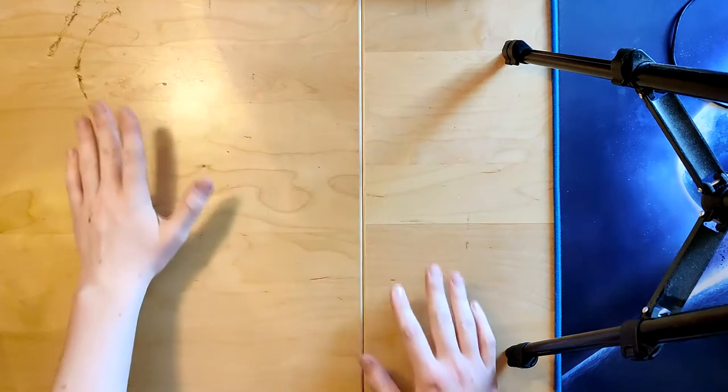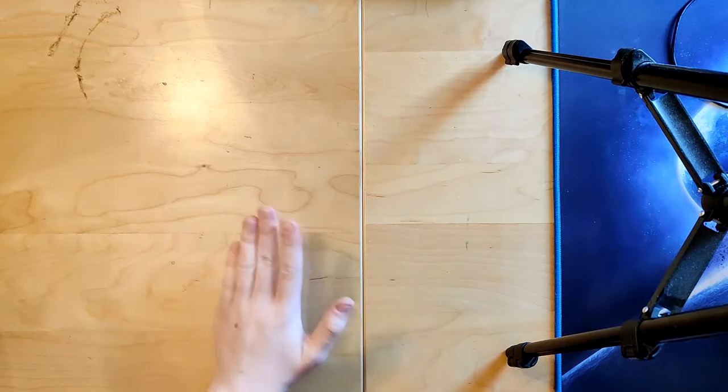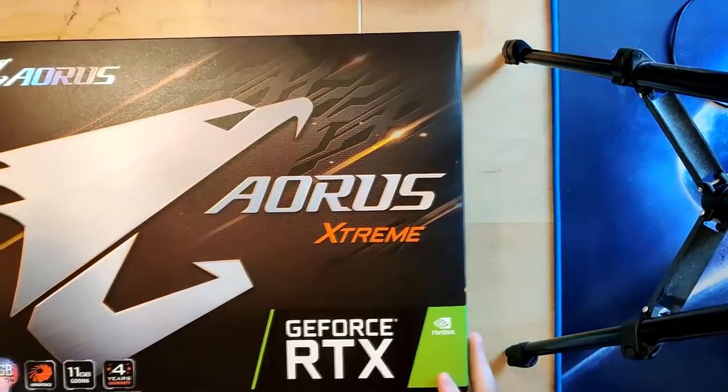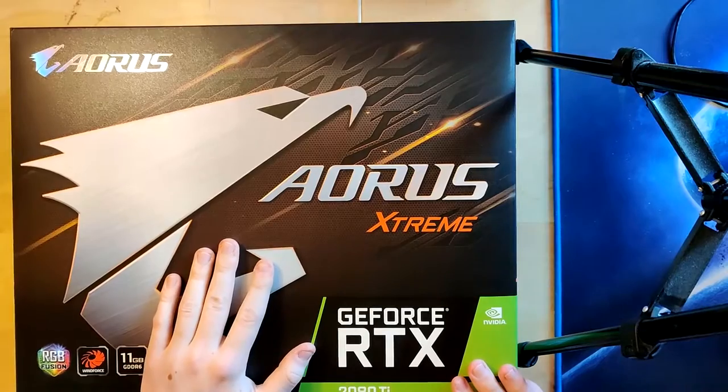Hello everyone and welcome back to another video. Today we are really going to use all the space that we have right here. The camera is really high up so if I bump the table it might vibrate a lot. What we are looking at today is first of all a giant box.